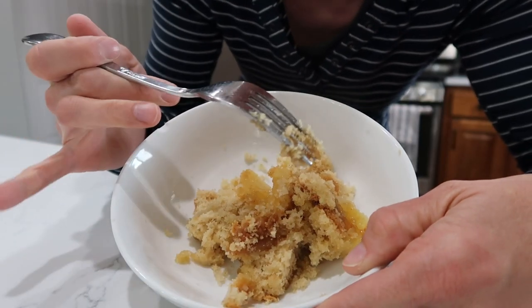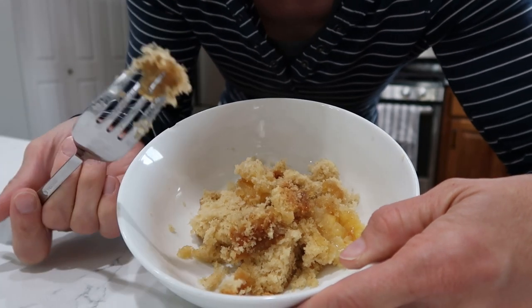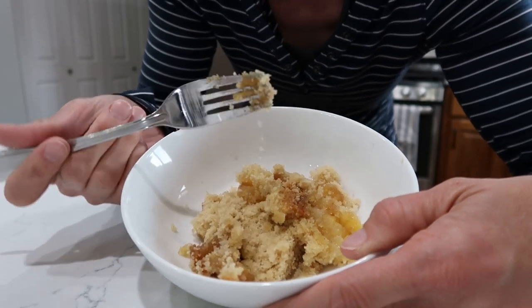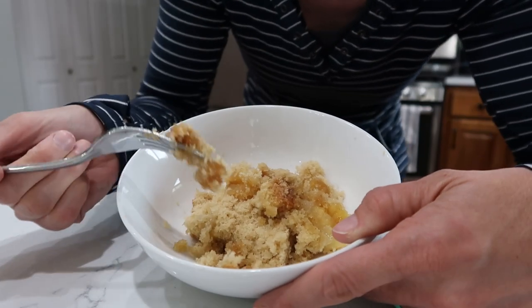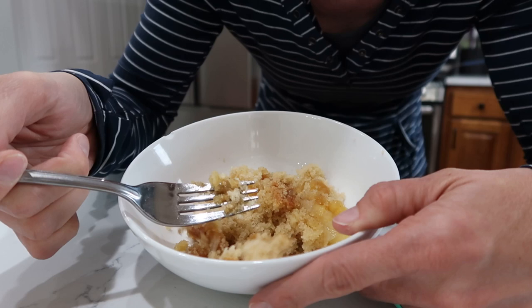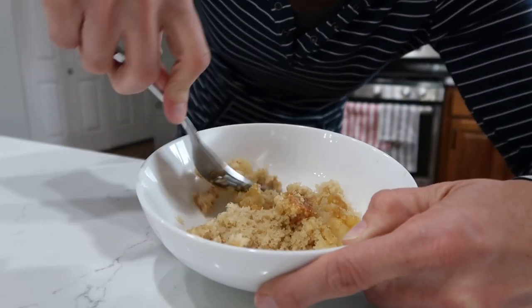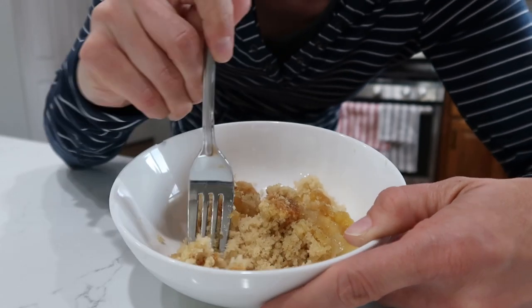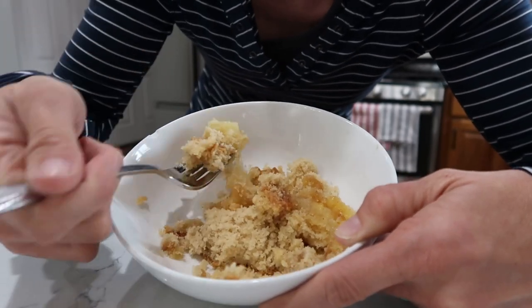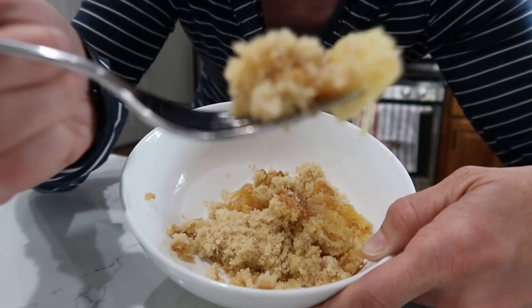Final thoughts on the Bisquick pineapple upside down cake: it's really dry. For my taste, this is a cake I'm very familiar with, but the cake itself is super, super crumbly. The flavor in general is quite dry, so I think this one needs some tweaks. As written, not my favorite pineapple upside down cake. Off to the next recipe.